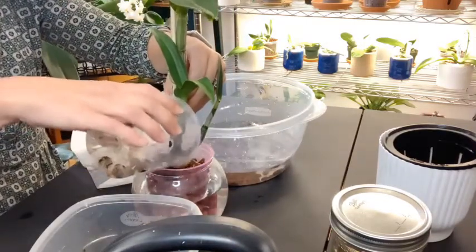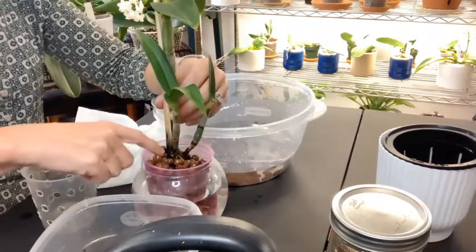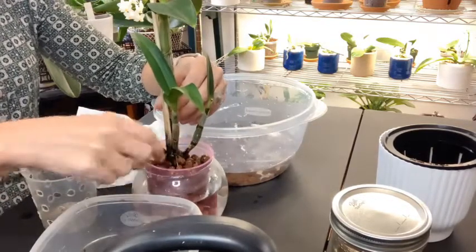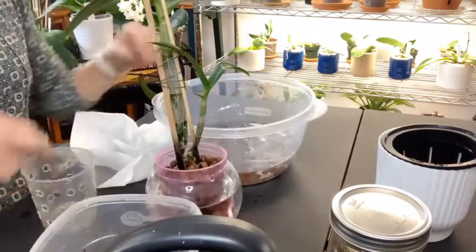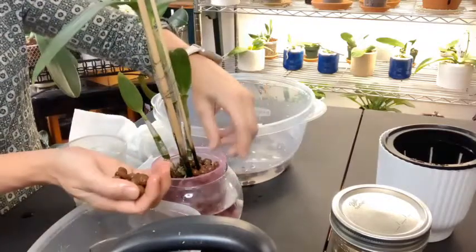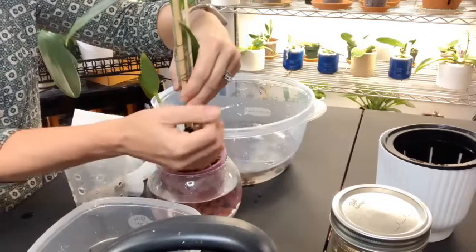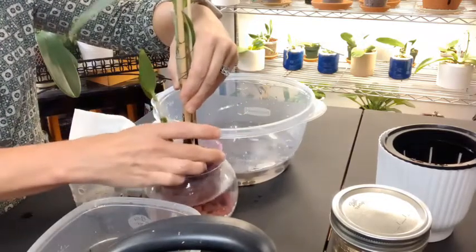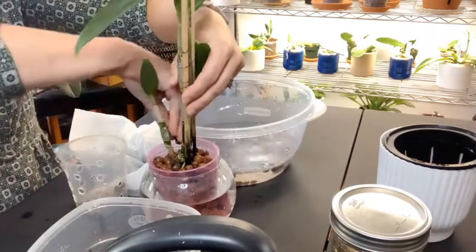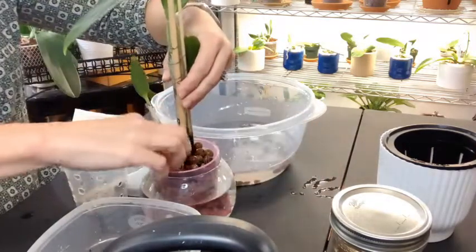Neither this one nor my Phalaenopsis is showing any signs of any kind of deficiency yet — of course I know it's been pretty early, so it may show itself later. I'll also probably be adding a silicone soak, probably next year. I don't think I need to do it this year — I'll just let them transition themselves this year, and then next year I'll add that silicone soak to kind of help them out.